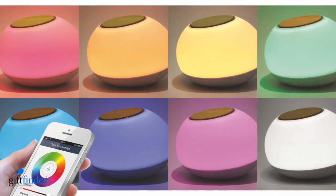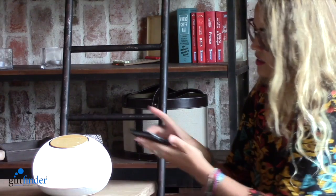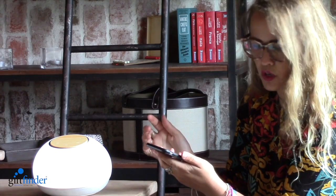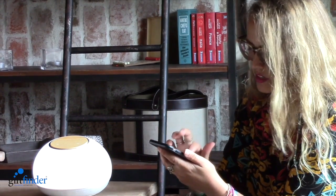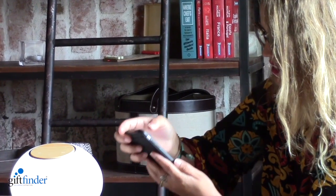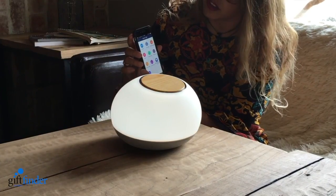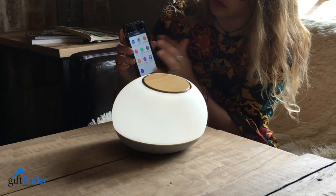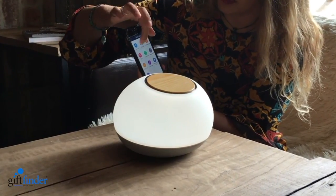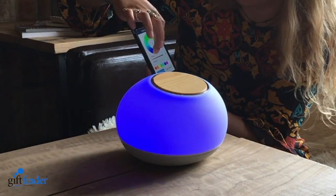But what you can do and what's even better is go via app. Just go to your phone, download the app. The app is called Smart Light. Here you have the main screen connected to Bluetooth, and you can change the color lights manually, just by app.